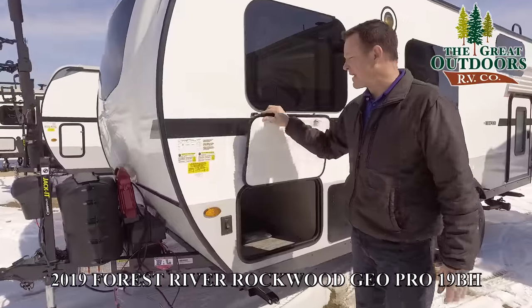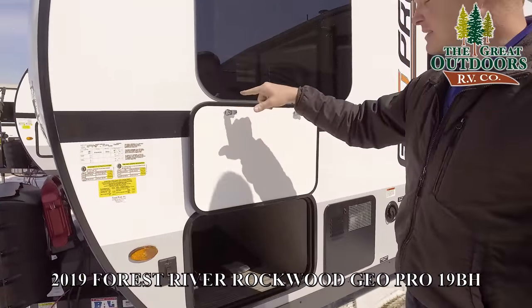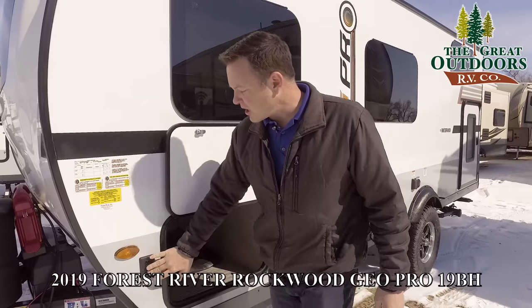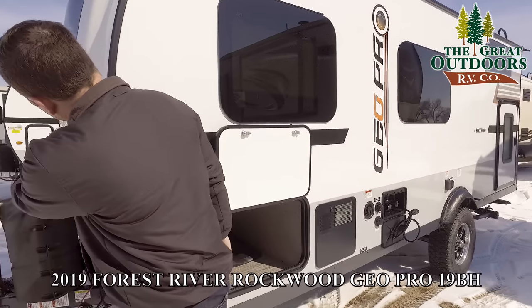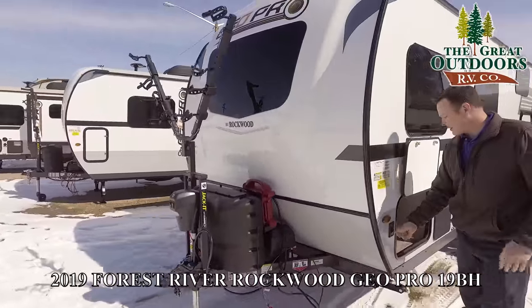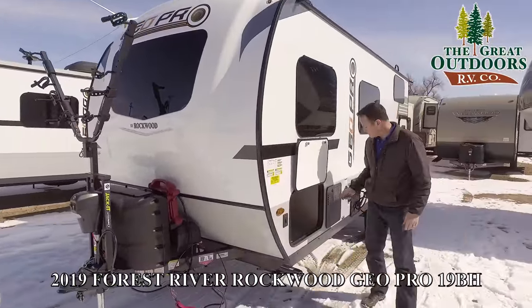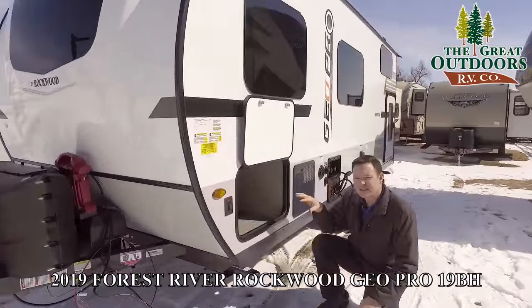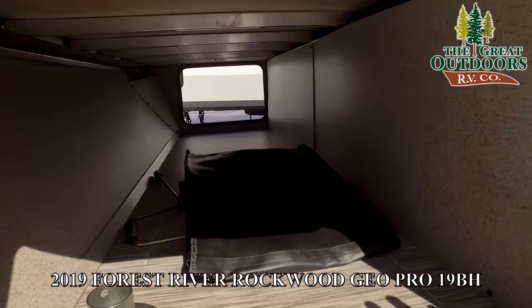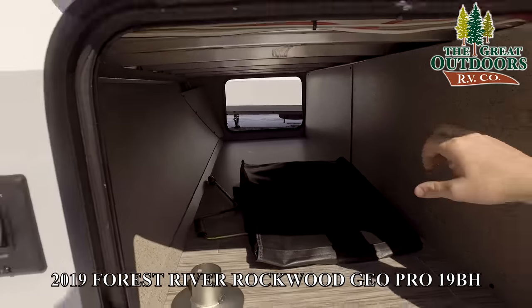Over here, you'll notice this is a magnet instead of a plastic clip, so it's going to last longer and it's more convenient. You also have docking lights over here — this turns on the front light. You can't probably see it very well with how bright it is out here, but that's the docking light. Over here, you'll notice this is a fairly large pass-through storage for something that's under 20 feet.